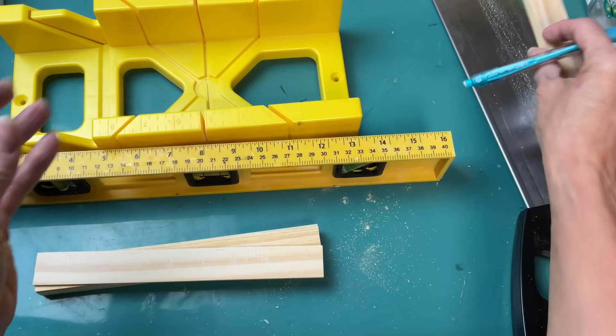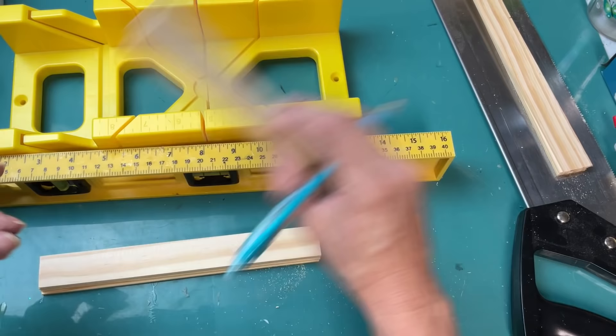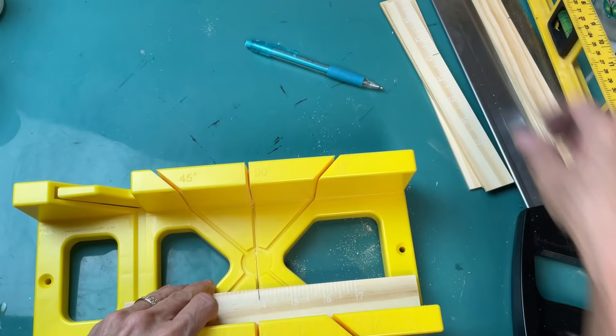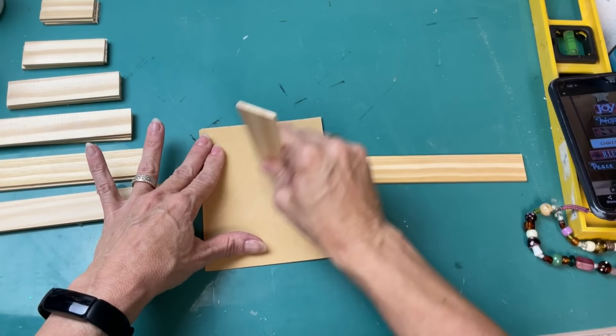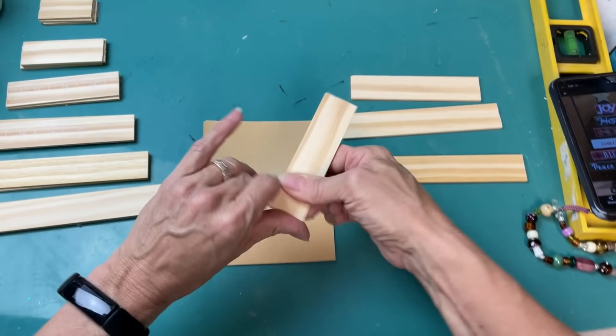You'll need three sticks to make one Christmas tree. Mark the first stick at two inches so pieces will be two and seven inches. Mark the second stick at three inches for pieces of three and six inches. Mark the third stick at four inches for pieces of four and five inches. I'm cutting through three at a time as a quicker method when making more than one tree. Then I'm laying out my pieces — two, three, four, five, six, and seven inches for the different lengths. I sand the cut edges to remove any loose slivers and make pieces as smooth as possible.